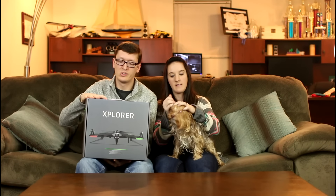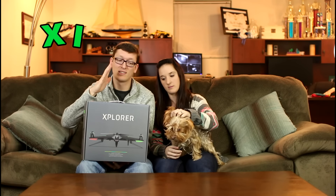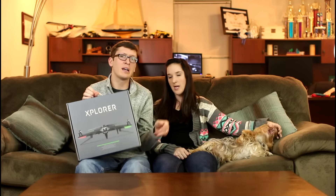This is the Xiro Explorer made by Xiro — X-I-R-O. We got ours on TowerHobbies.com. It's like $500. When you're buying something this expensive, it's important to get good customer service. TowerHobbies has amazing customer service and it's just a good company, because RCs break, and sometimes you get them and they don't work. You want to make sure you buy them from a company that will back up their products. TowerHobbies will — they're awesome.